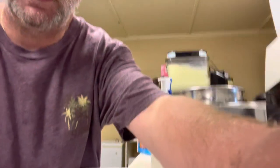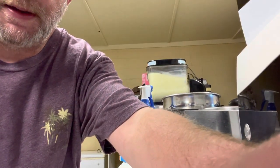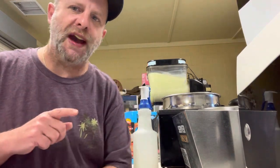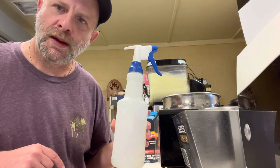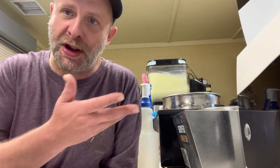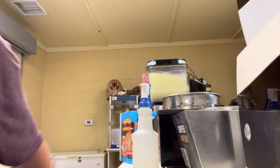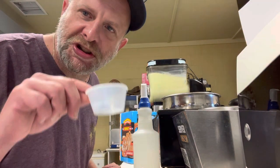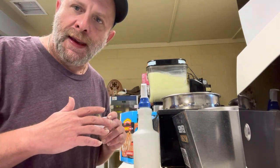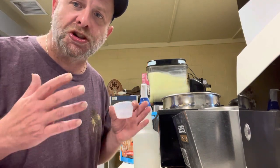Let me show you another way to make some awesome pretzels. We're going to pull out the pretzels again, and this time instead of water, we're going to spray it with melted butter, then dip it in cinnamon and sugar after it comes out of the microwave. And instead of putting nacho cheese in here, we're going to put caramel. So we have two ways to serve this pretzel, and you could do even more than that — let your imagination run wild.